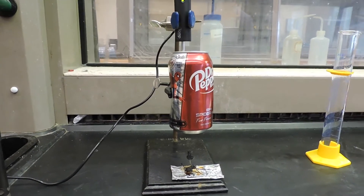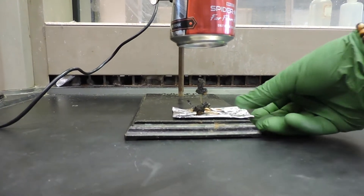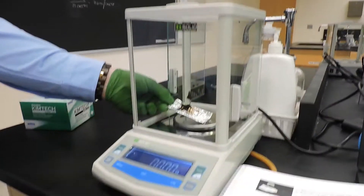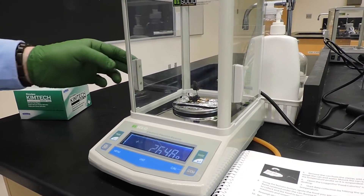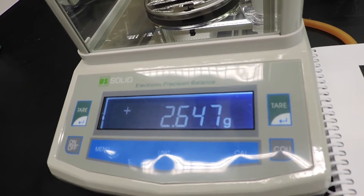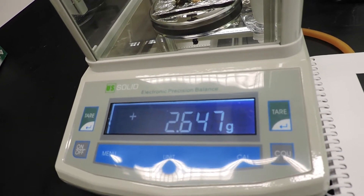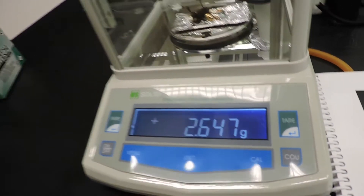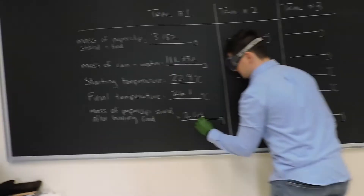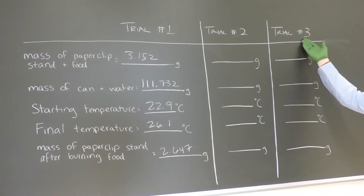Now that the temperature has stabilized, the reaction is complete. We will re-weigh the Cheeto paper clip assembly — what's left of the Cheeto. This assembly now weighs 2.647 grams. We will then repeat this experiment for two more trials.